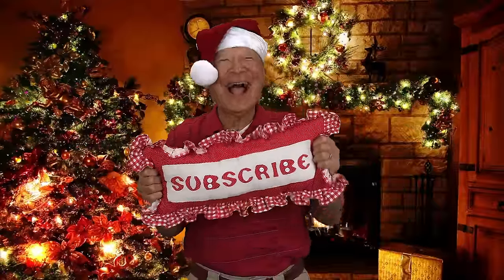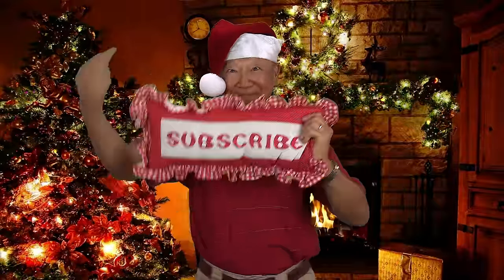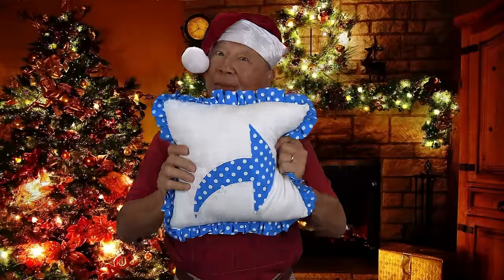If you like the Sewing Room Channel, one of the best ways to show your support is to subscribe by clicking the red subscribe button and give this video a thumbs up. Don't forget to click share and click the bell so you receive notifications for all my new videos.